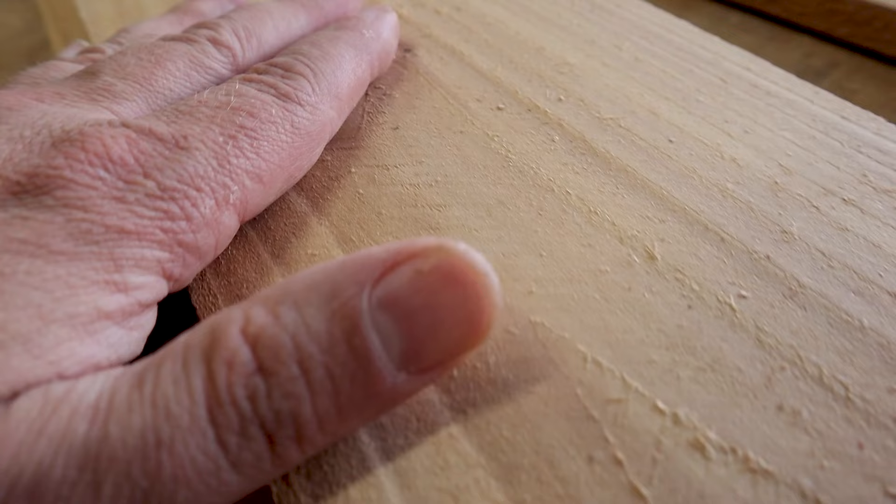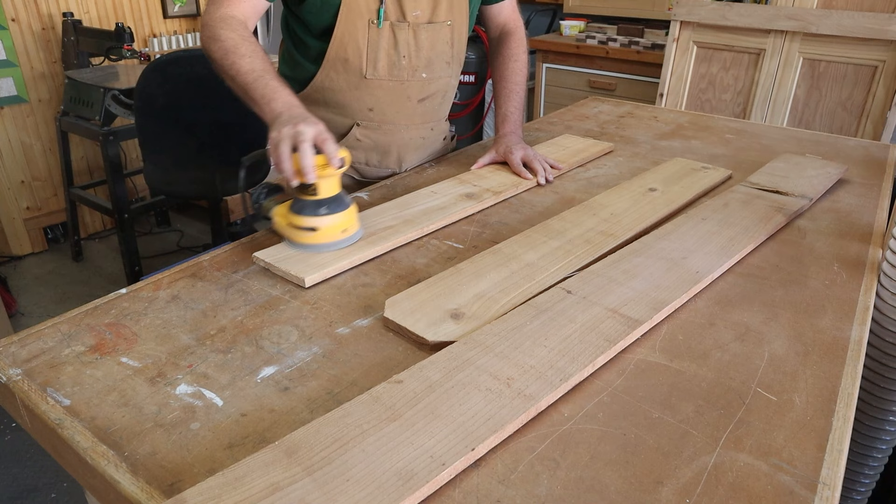The fence board has some little fuzzies that you can just sand off with some 80 grit sandpaper, and that gets it relatively smooth. We don't want it perfectly smooth because we like that texture on there — we'll want to preserve a little bit of that.